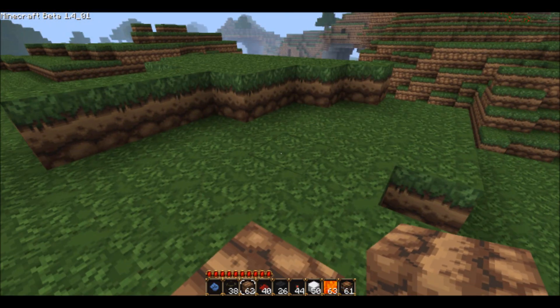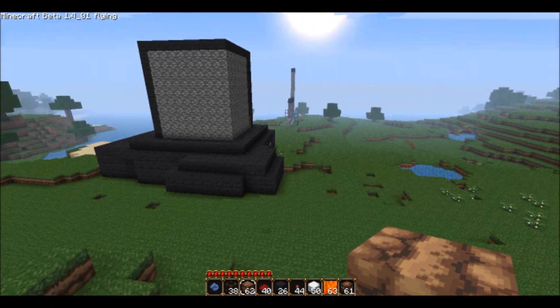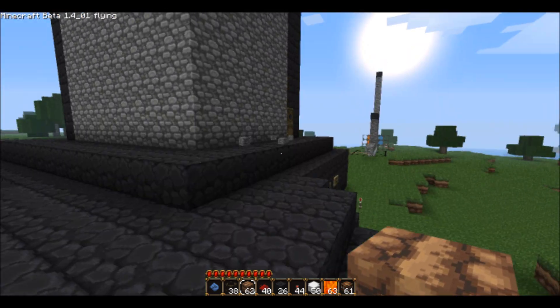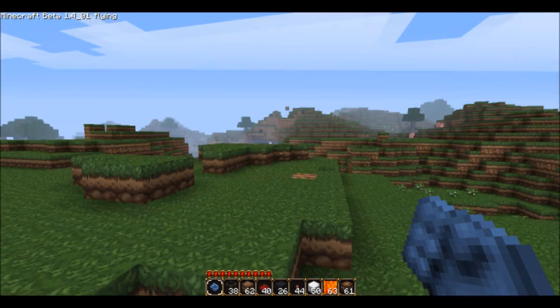Hi guys, I'm going to show you how to make a self-building wall, and then that can be expanded to build an entire fortress, like this one here. I'll show you that working in action later.